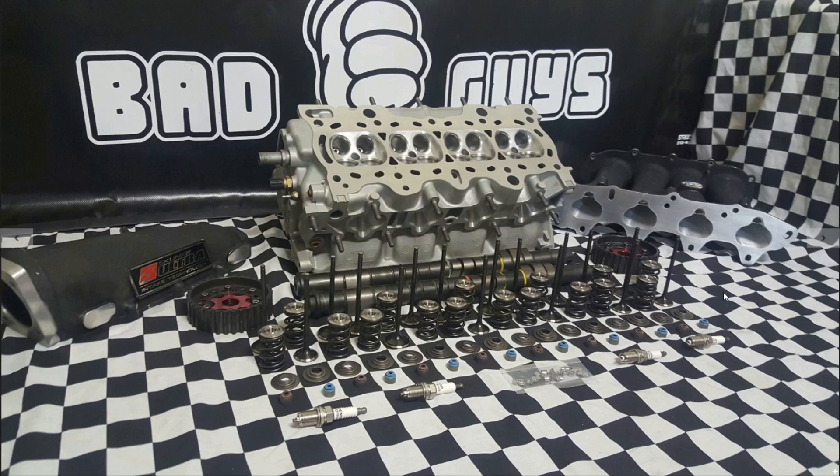This was the total finished project before we assembled the head for the customer. It was our last hand-ported GSR head before we switched to our CNC program. You can see the combustion chamber softening and de-shrouding. We ended up going with a set of Rocket M25 cams, the spring kit, and the flat face valves — the whole works. We flow tested this head, and I'll put a link to the original post on our Facebook page with the flow testing and more detailed information and photos.